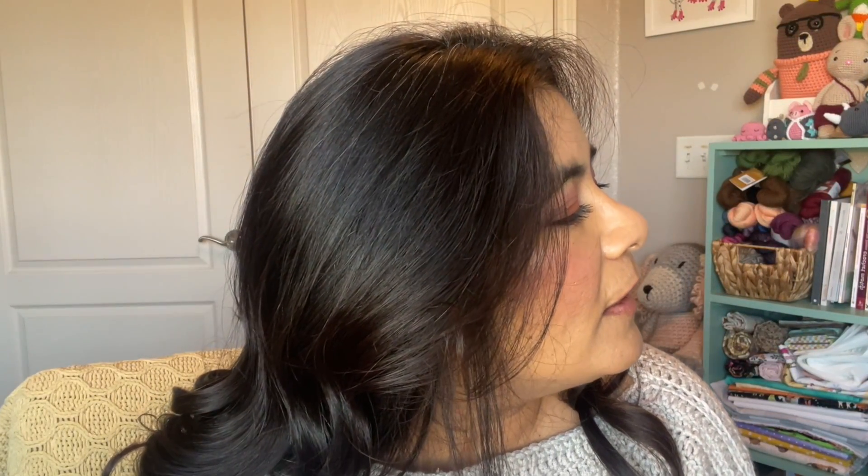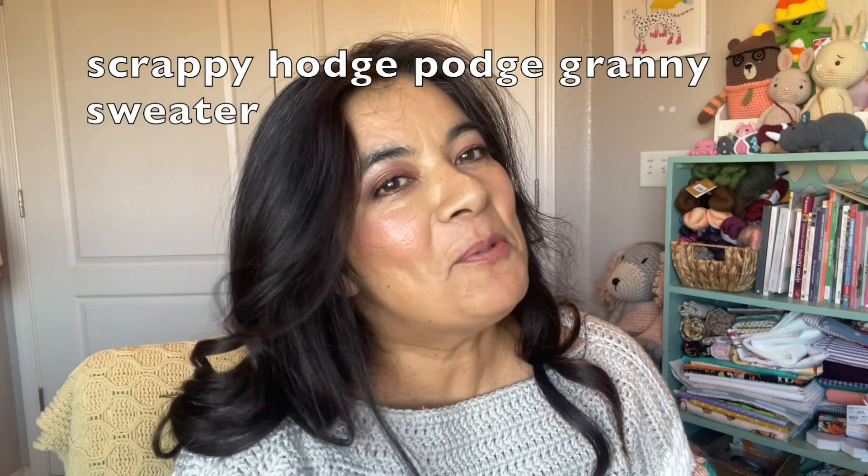All I did here was put the two panels together — make a front panel, back panel, attached the shoulder seams there. And then I made two double crochets and gave me a granny square cuff. That's it. I love this sweater — it is my hodgepodge granny square design.